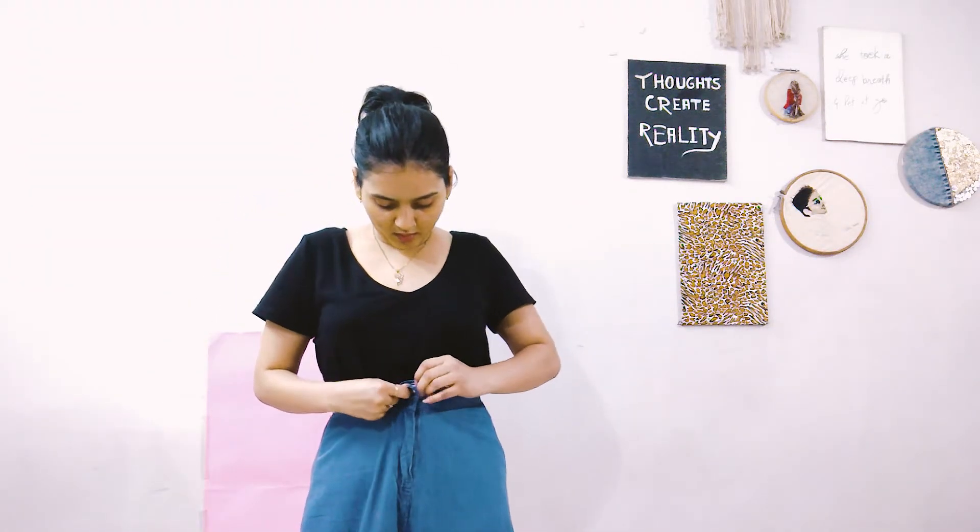For this look I decided to take my high waist pants and then pair them up with a spaghetti top over a black t-shirt, so that it won't reveal too much and I can still wear it outside comfortably without much stress. And this is how I look.